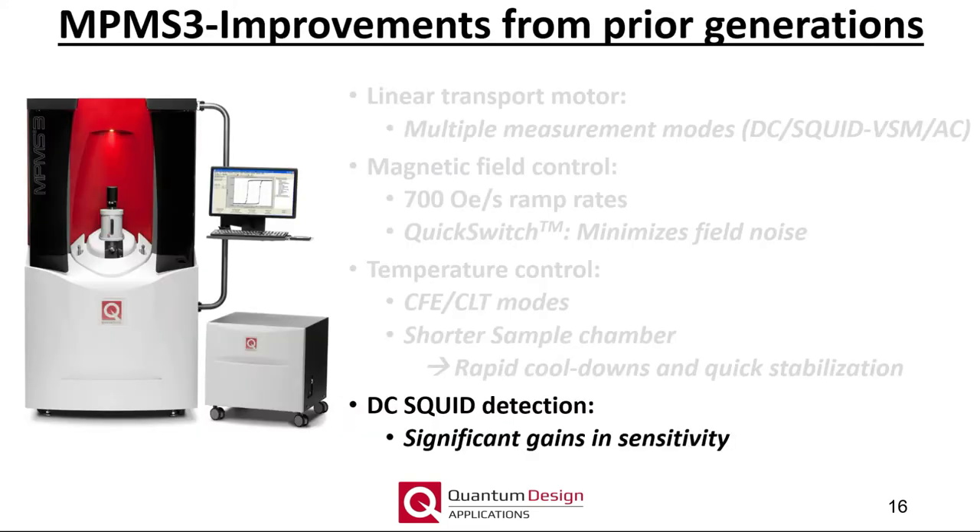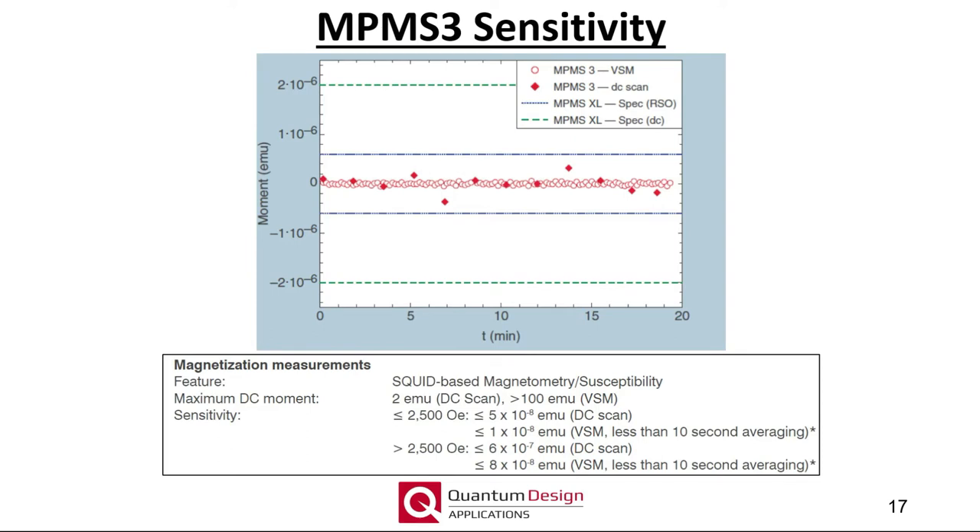Finally, a few quick notes about SQUID detection and sensitivity in the MPMS3. This graph sums up the improved gains and sensitivity of the MPMS3, shown as red data points, as compared to the MPMS XL. Considering the MPMS3 by itself, the SQUID VSM detection mode is far superior to the standard DC scan mode, exhibiting at least a five times improvement in sensitivity as well as significant gains in data acquisition rate. Furthermore, the SQUID VSM mode is able to readily measure magnetic moments larger than 100 EMU, whereas the DC scan mode is limited to about 2 EMU.